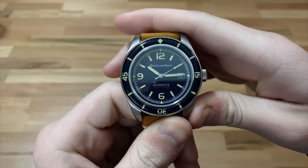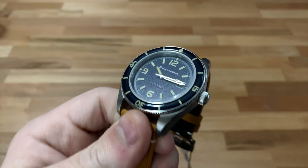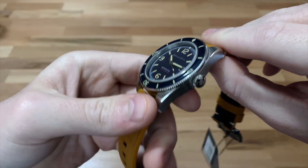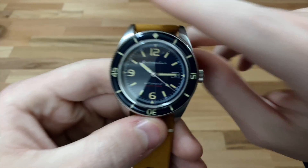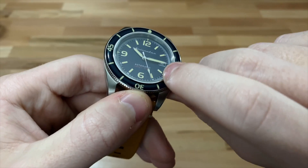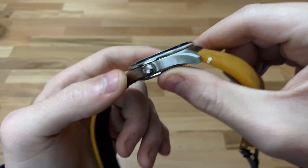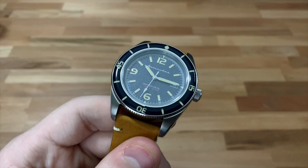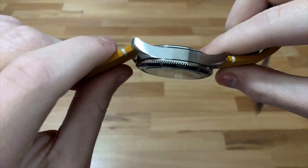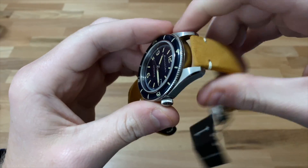First, I'm going to go over the case of this timepiece. The case is a 43mm stainless steel case. You can see it has almost all brushed edges, however there is polishing on the tops of the lugs to give a little variety. And then you have this bezel with a kind of rubber insert. I'd say the case finishing is definitely up to par with any other watches at this price point — this watch comes in at $285 — comparable to the SKX007 and the Oris Mako.